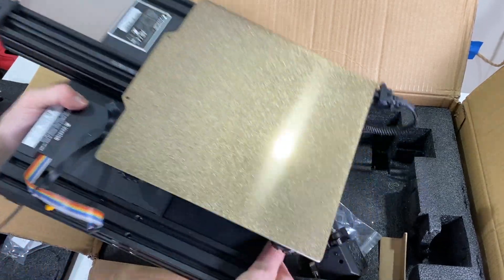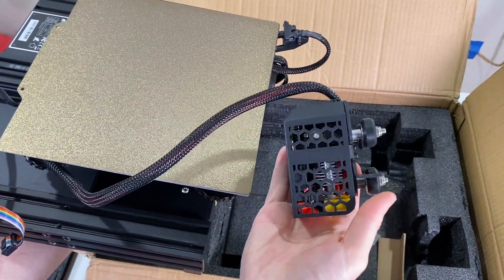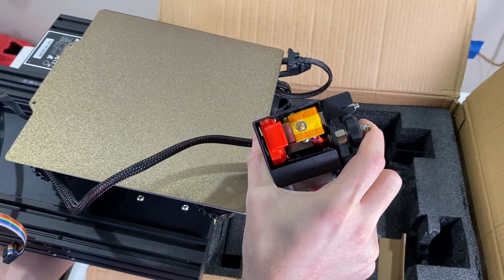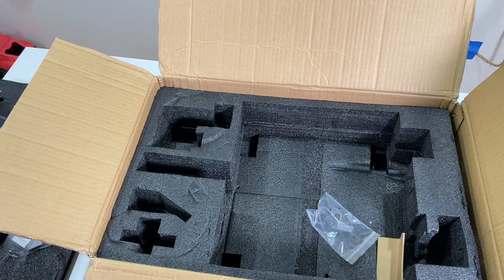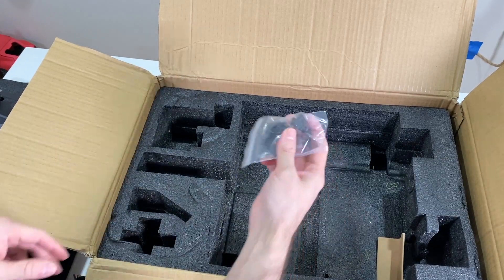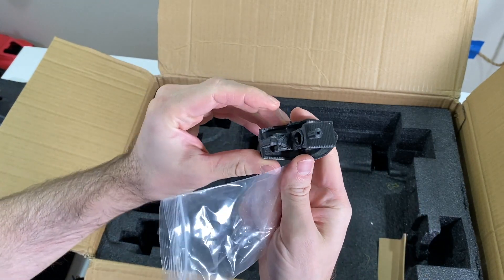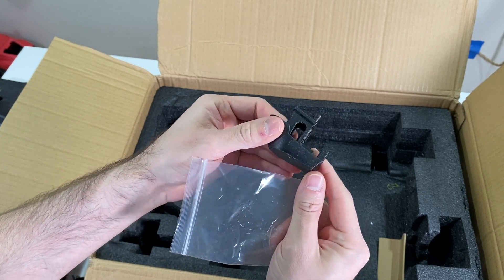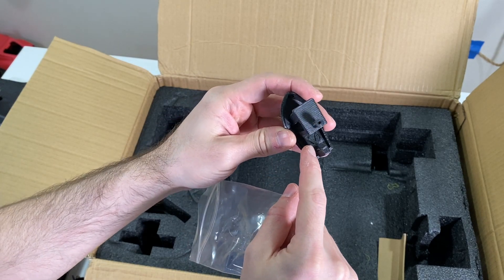Be careful — it comes with the extruder head, and you can see it's a direct drive extruder, already attached and packed. This is the first time I'm seeing this — a 3D printed Voxelab Banshee came with it. That's nice — there's a Voxelab Banshee with a 'V' on it.